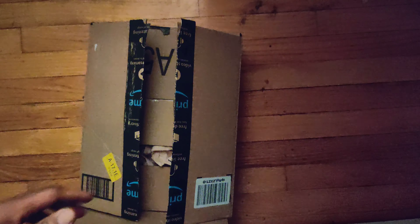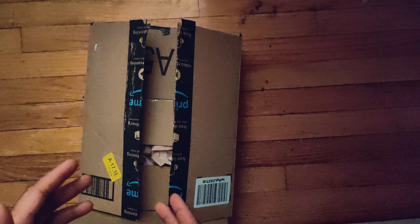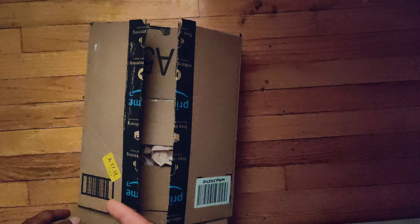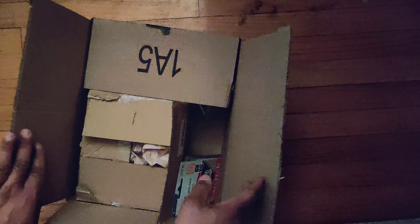I went ahead and bought a PS Vita in 2020 and I got it off Amazon. It was used. I bought it with a 64 gigabyte micro SD card and a micro SD card adapter. It was about 150 bucks.